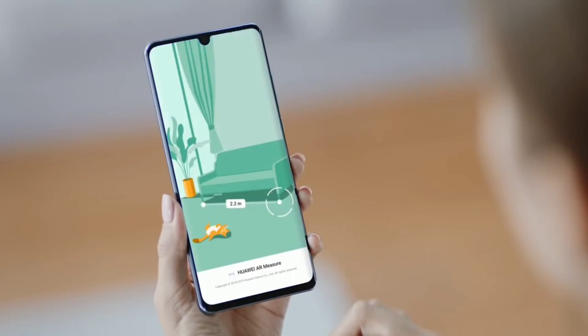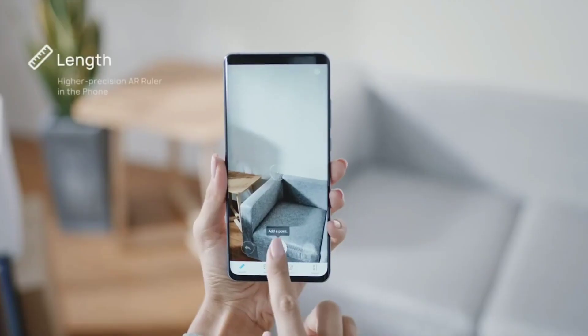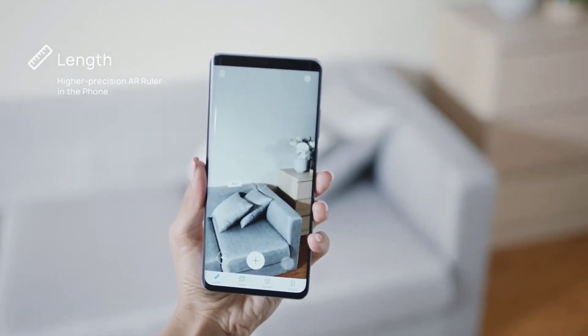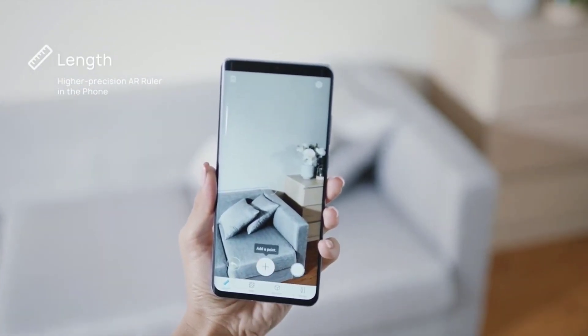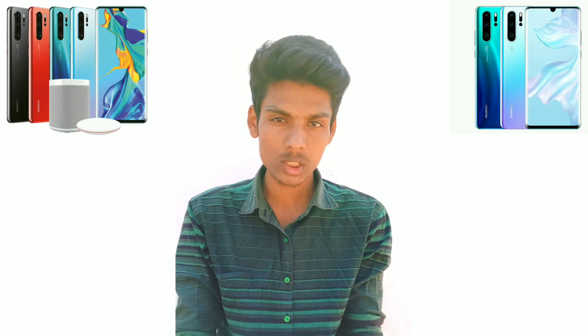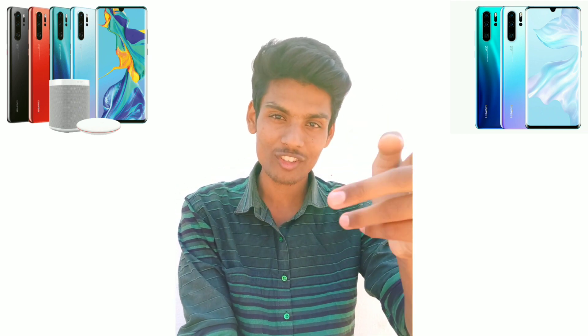Compared to Samsung S10 and iPhone XR, this is a high-end device. The price is a little lower than some competitors. If you like this video, please like and subscribe to our channel. Thank you for watching.